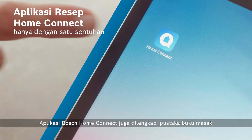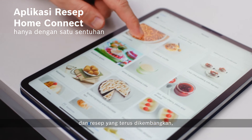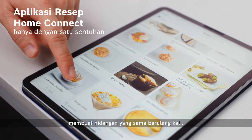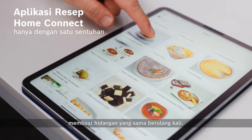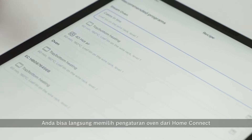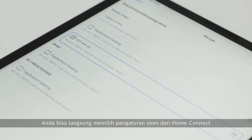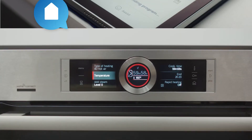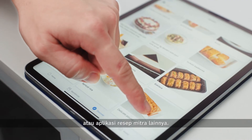The Bosch Home Connect app also has an ever-growing library of cookbooks and recipes so you never feel bored of making the same dish over and over again. And that's not all — you can directly select oven settings from the Home Connect or a partner's recipe app.